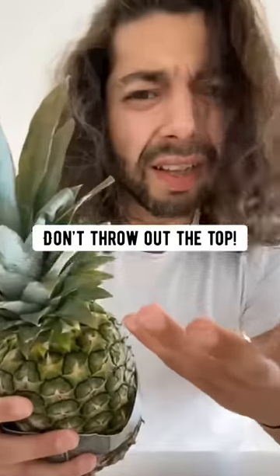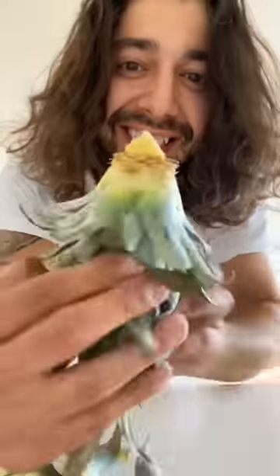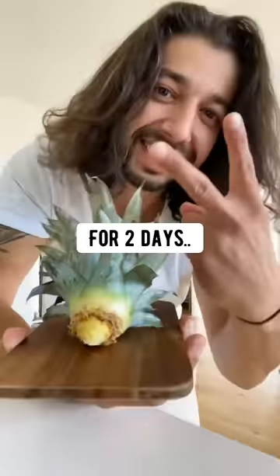When you eat a pineapple, don't throw out the top. Instead, twist it off, then peel off the bottom three or four sets of leaves. This is what you want it to look like, but you've got to let it heal, so leave it out to dry for two days.